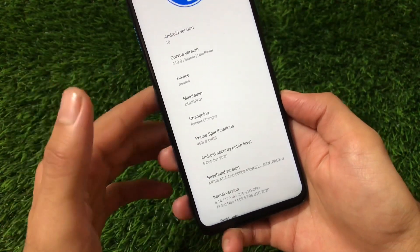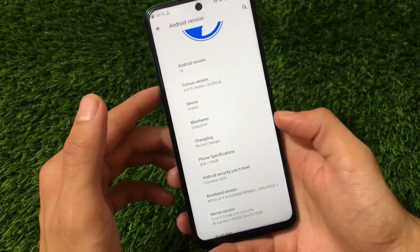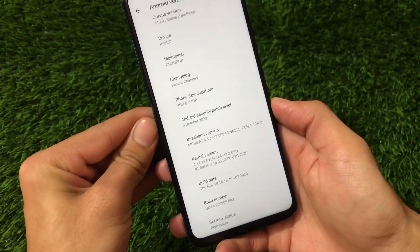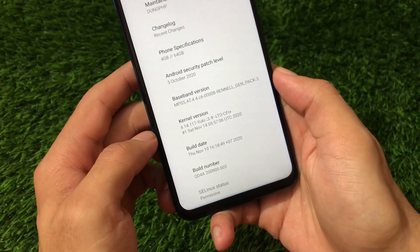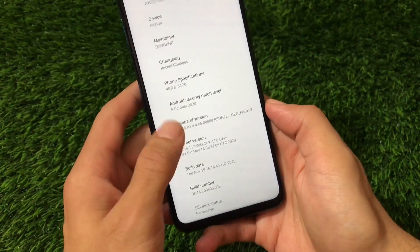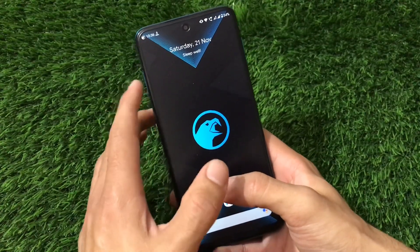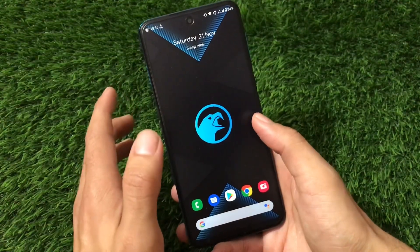Corvus version 10.0 stable unofficial is for device 'miatoll,' which means you can install this on all the mutual devices like Redmi Note 9S, Note 9 Pro, Note 9 Pro Max, and Poco M2 Pro. You can see the latest changelog, the maintainer is available, and the October security patch is available. Also, the kernel version is changed — I have installed the custom kernel called Yuki Kernel, which improves performance including battery backup.